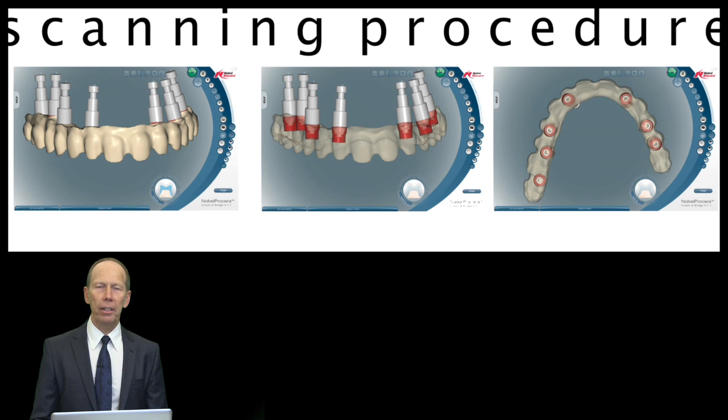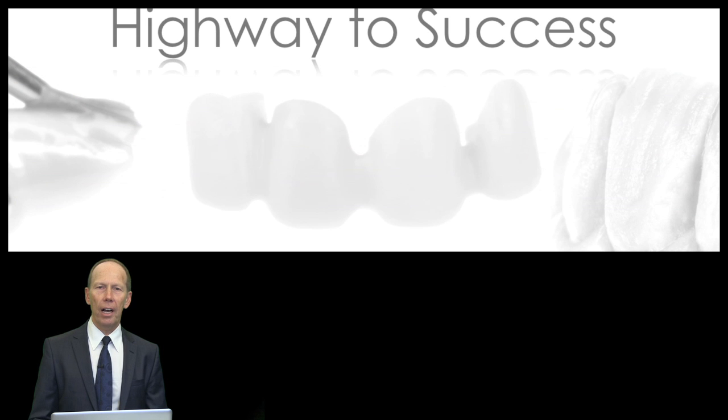I want to make you familiar with the scanning procedure. What is necessary to make the restoration a success? I will show it step by step in detail. It could be a highway to success, or it could be a highway to hell — I refer definitely to the AC/DC sound. If you don't know what you're doing, if you don't understand the material, if you don't understand the profession in a perfect way, you will have some problems.